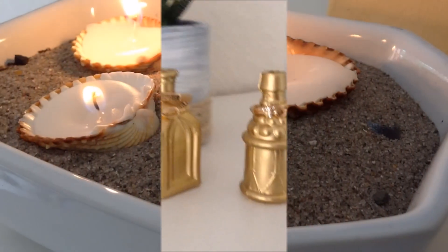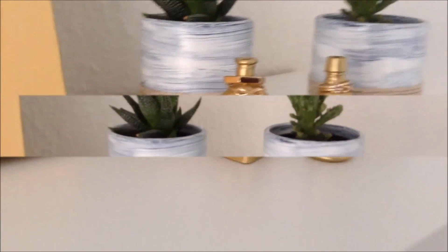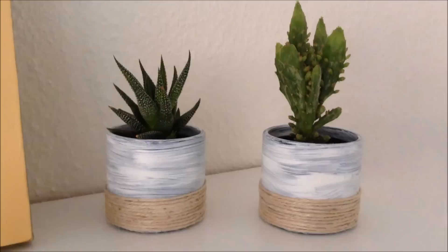Hey guys, so in today's video I'm going to show you how to make some super easy DIY beach room decor. This is perfect for the summertime, so I hope you enjoy.